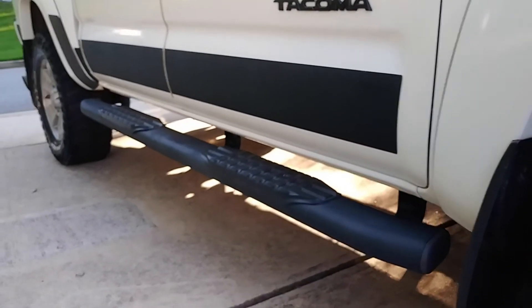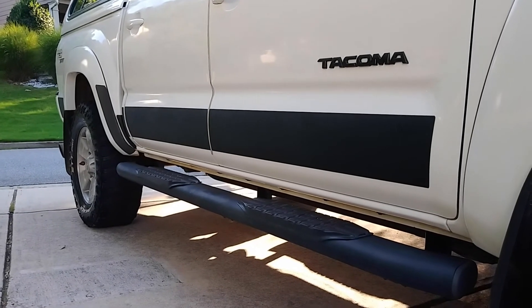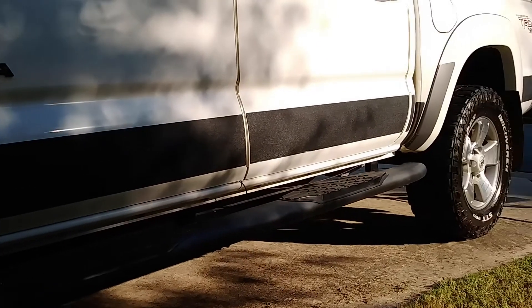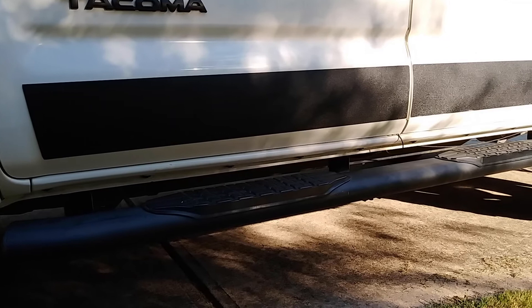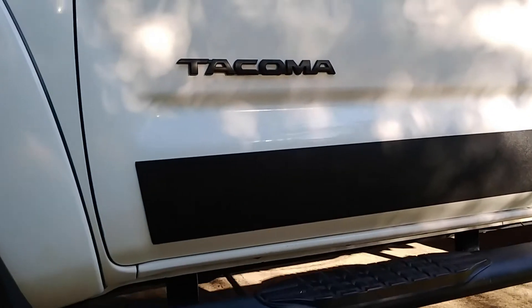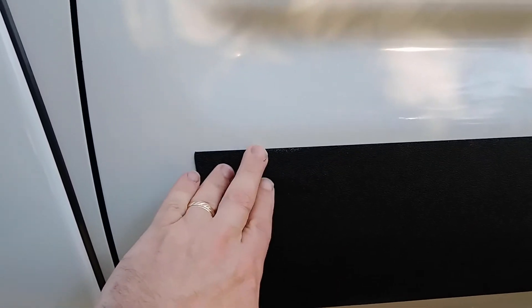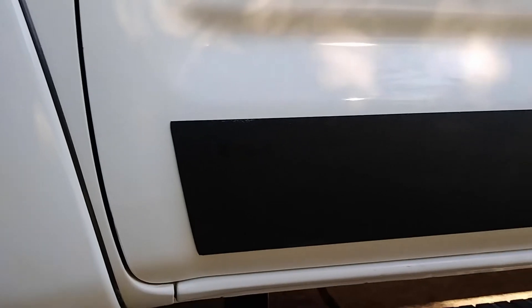But no matter what, these are still a pretty good way to go. They just apply on with automotive 3M tape that covers the whole backside, so they really do adhere well. I don't think there's going to be any problem with this — they've been on now for a month or two and not showing any signs of coming off. They're on really well.